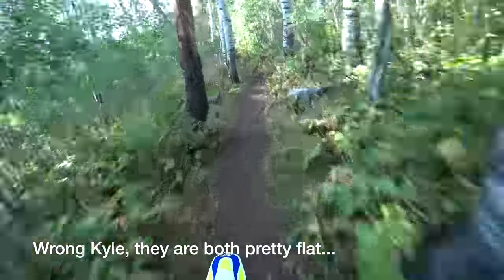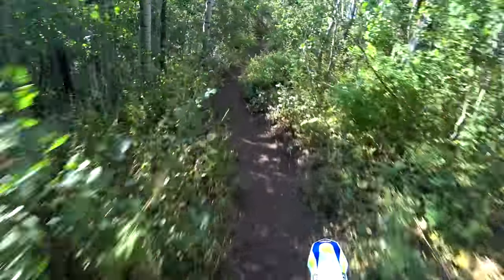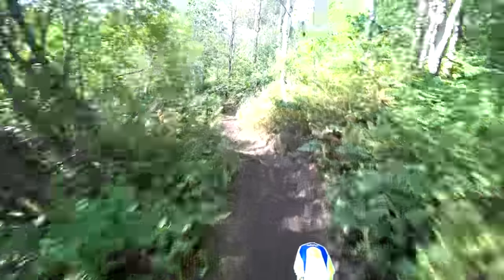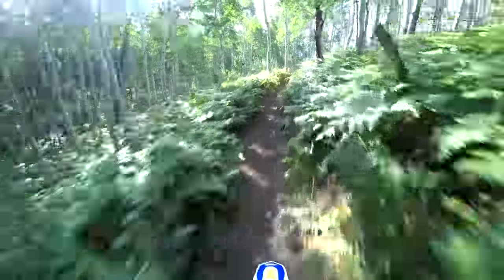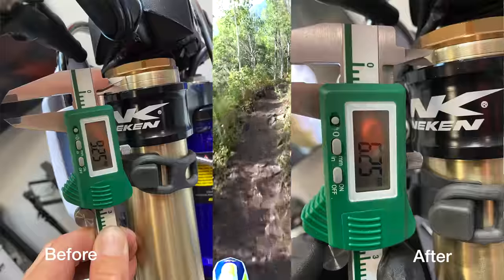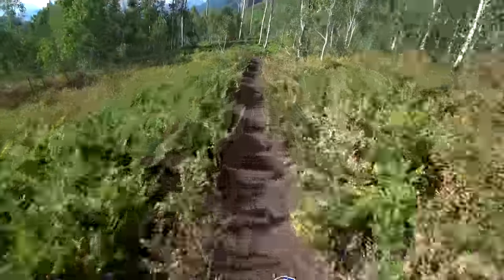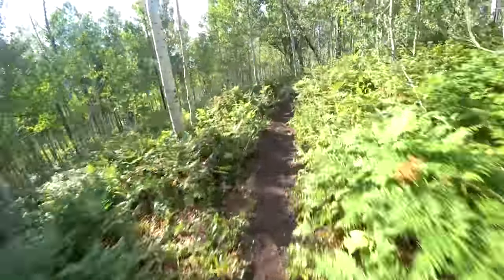The other thing that I did last night is I dropped my forks down in the triple clamps three millimeters, so that should lengthen the bike out and should actually make it a little bit more stable.